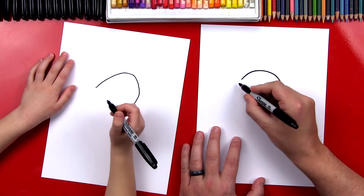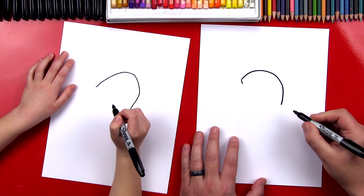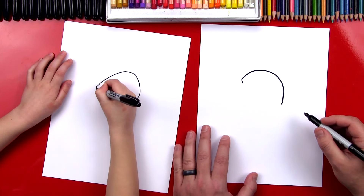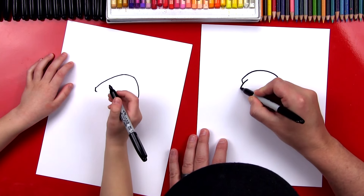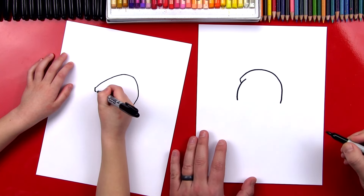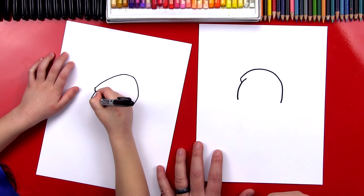Okay, now we're going to draw his hair. He doesn't really have hair, but he's got something on his head, right? So we're going to draw a little line down right there. Then we're going to draw another curve right here on the side, and this is going to finish his head shape. Perfect.